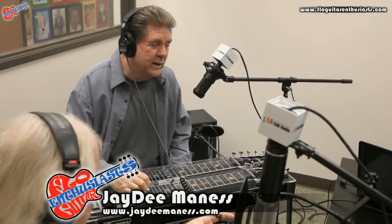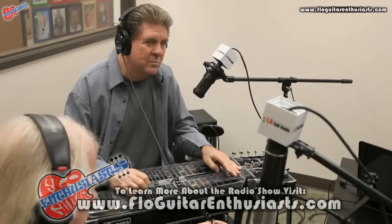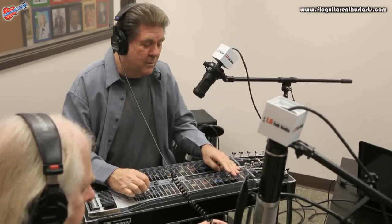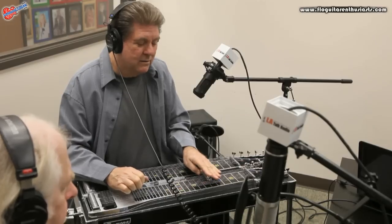The volume pedal is really what is called an expression pedal. We call it volume, but it brings in volume at whatever speed you want it to be. And by the time you add strings to that, a chordal effect, you can make it really soft up to louder. So it's really an expression pedal, but we call it volume.